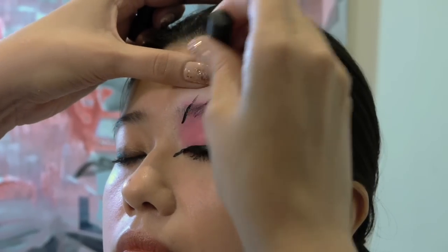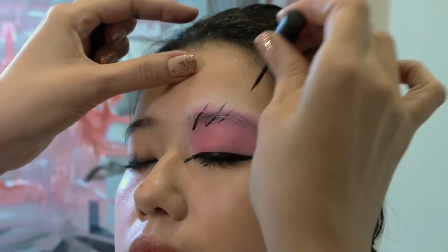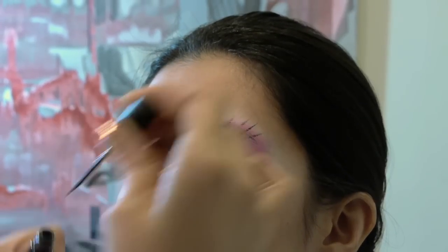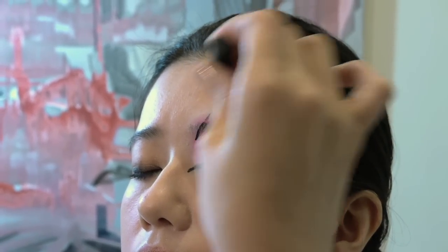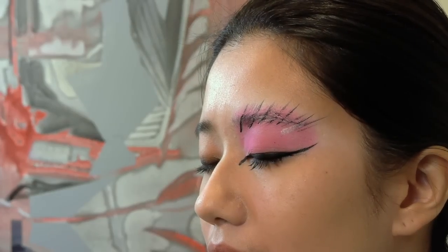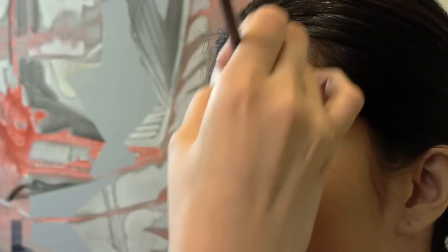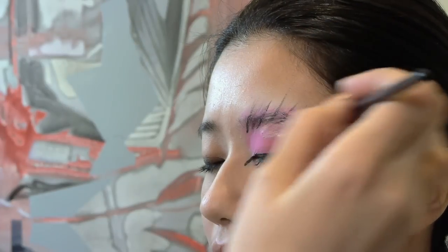Next, I'm going to apply some strokes of the liner over the lash and over the eyebrow, and then using some silver cream makeup, apply some beautiful silver and white strokes and blend them in.